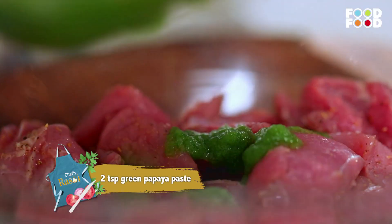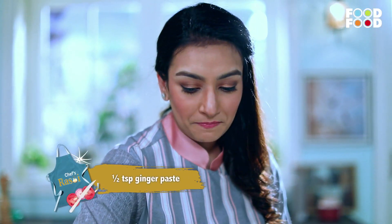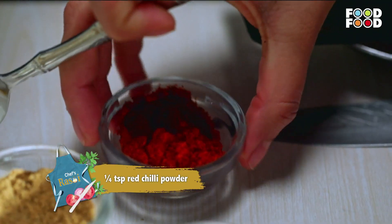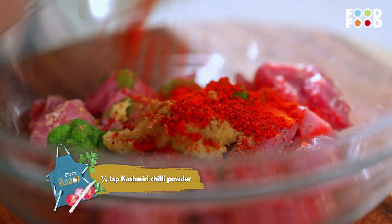Now, green papaya paste — we add this to the mutton so it will become tender. Then ginger paste, jeera powder, red chili powder, and Kashmiri chili powder for color.